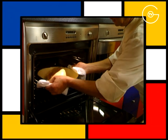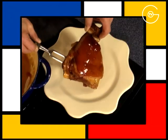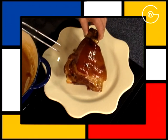Disposez le jarret dans le sirop d'agrumes, arrosez-le et enfournez trois quarts d'heure à 180 degrés, en l'arrosant toutes les deux à trois minutes. À la sortie du four, réservez le jarret sur une assiette.